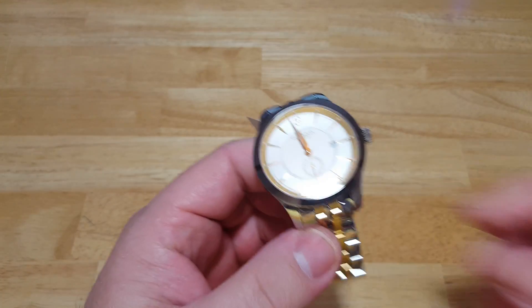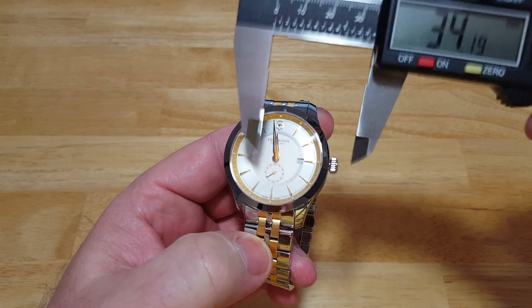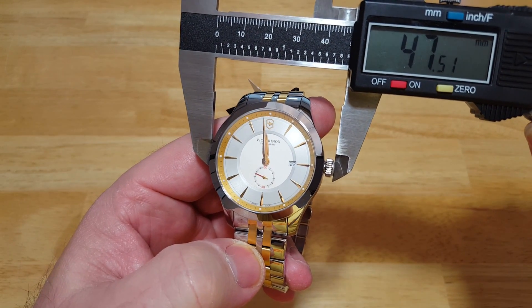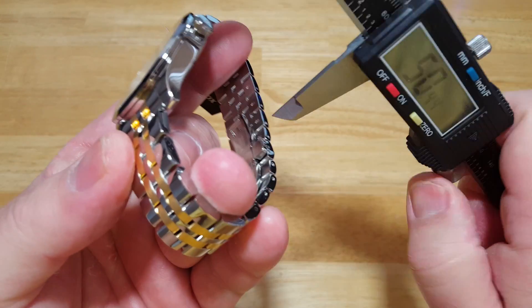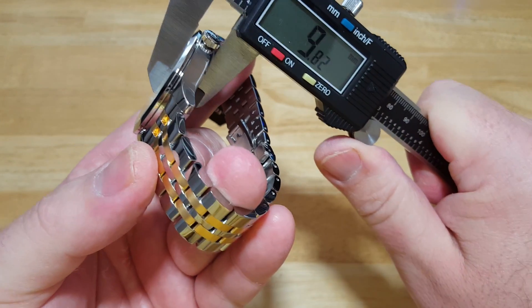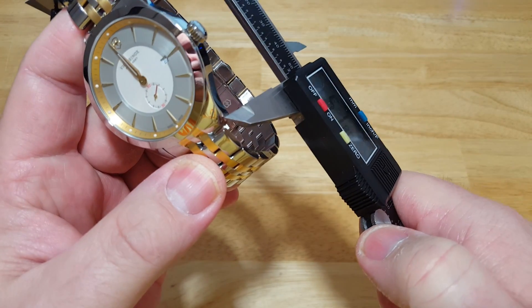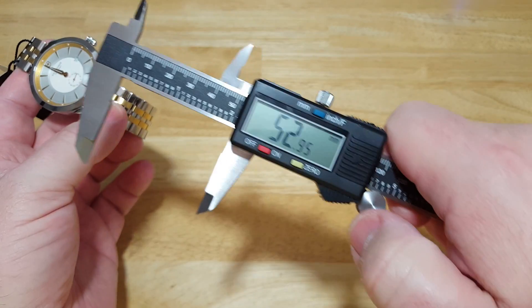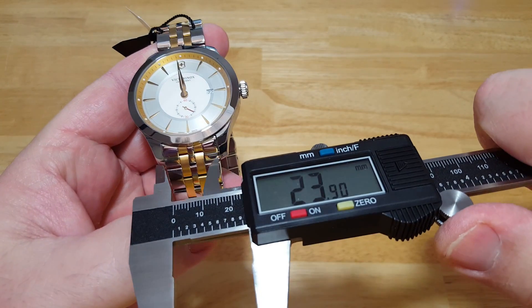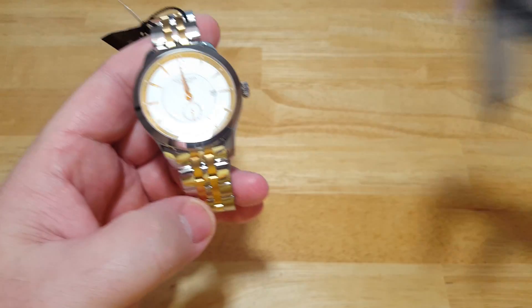Now, as you can tell from my last review, I actually bought a micrometer. So let's go ahead and get you your specs here. You're looking at a 47 millimeter case with the crown — probably about 44 millimeters without the crown. Only nine millimeters thick, which is pretty impressive. Looking at 52 millimeters lug to lug. And then the bracelet is 20 millimeters — 20 millimeter lugs. There are all your specs.